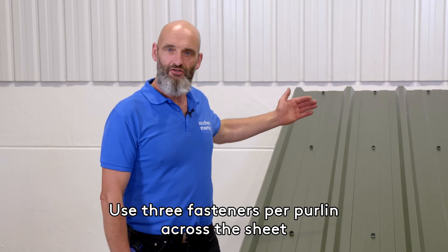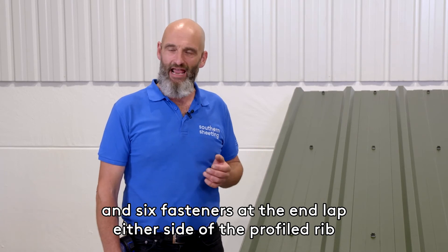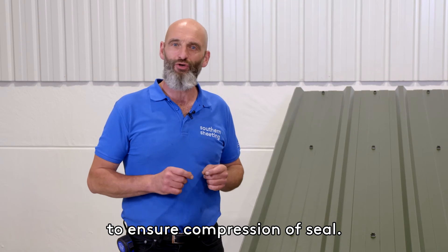Use three fasteners per purlin across the sheet, and six fasteners at the end lap, either side of the profiled rib, to ensure compression of seal.